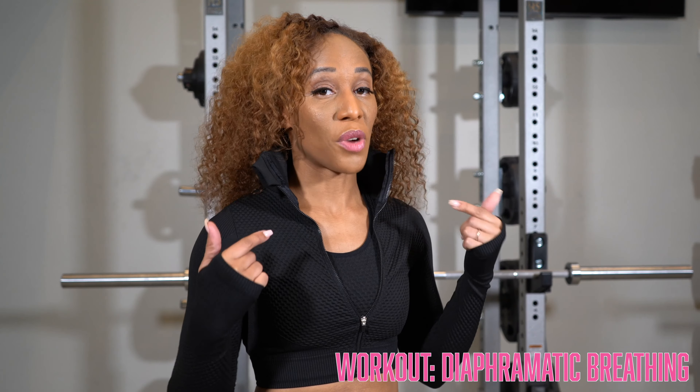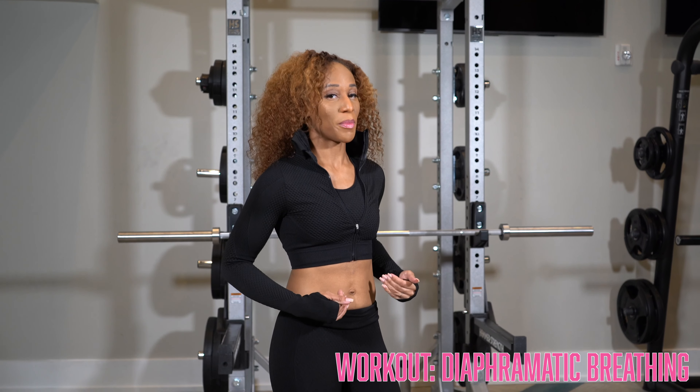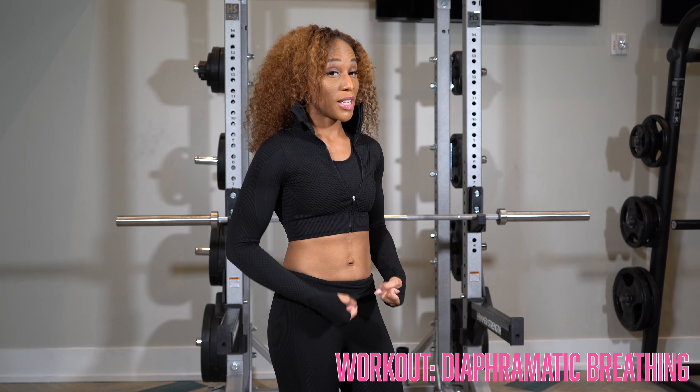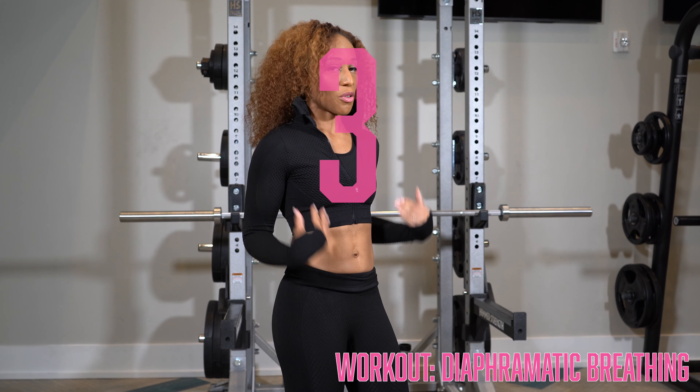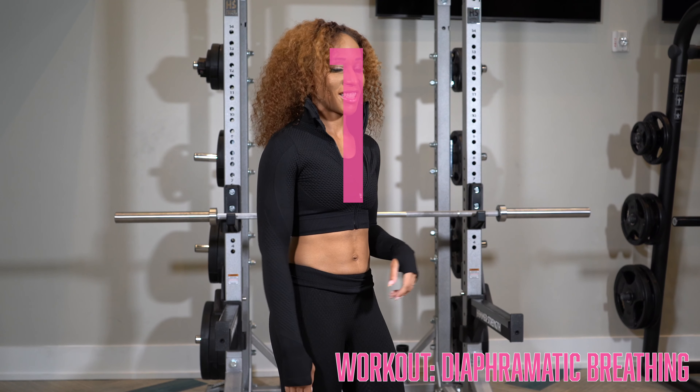Let's dive into the workout. We're going to start with some diaphragmatic breathing. We're going to inhale through our nose, raise our shoulders, expand our stomach, and release our pelvic floor. Hold it, and then we're going to exhale, pushing our stomach in and squeezing that pelvic floor, lowering our shoulders, exhaling through our mouth and nose. Let's get started.